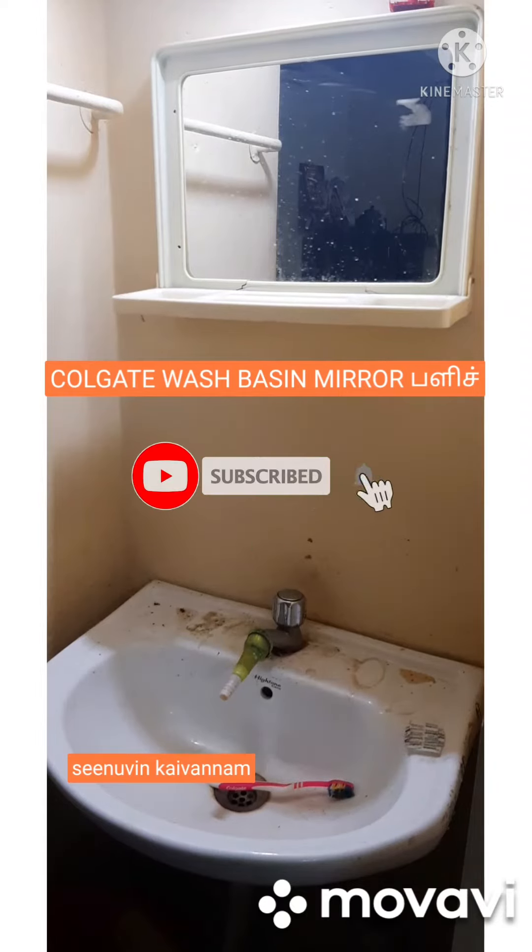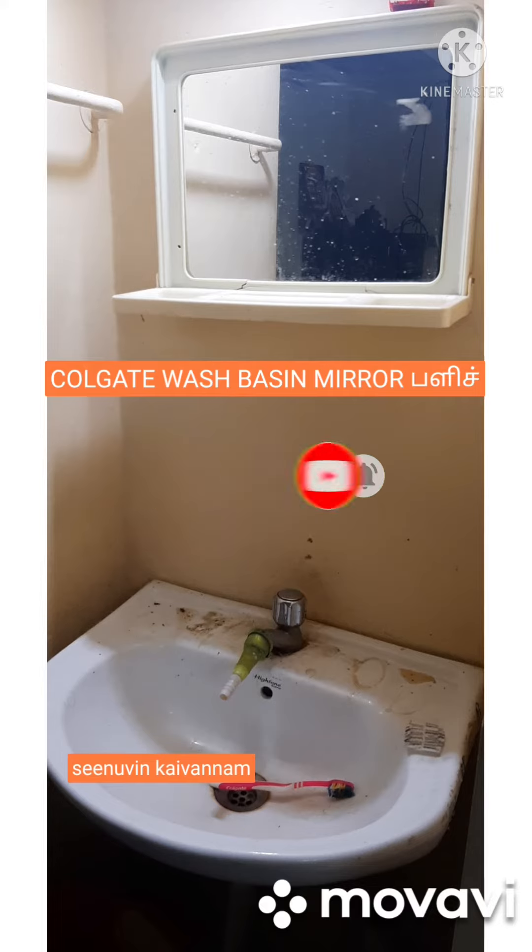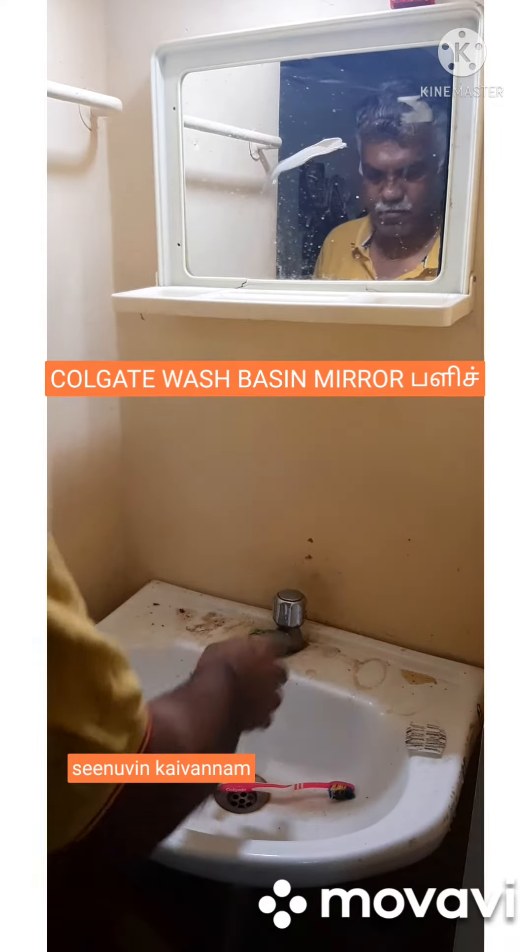Hello friends, welcome. We've used a bath brush — I'm cleaning it out.